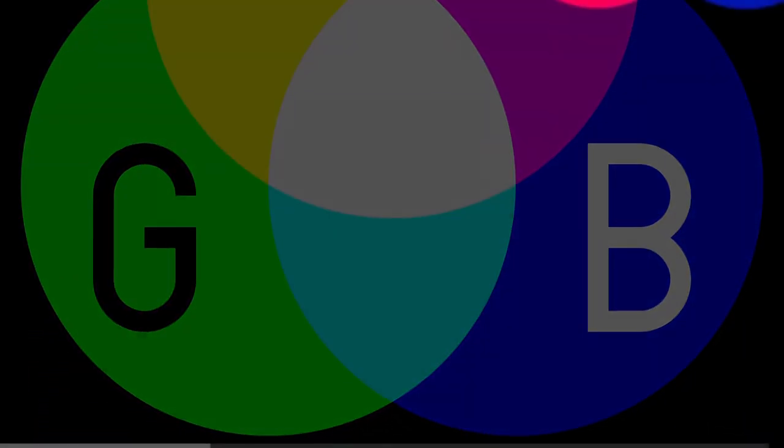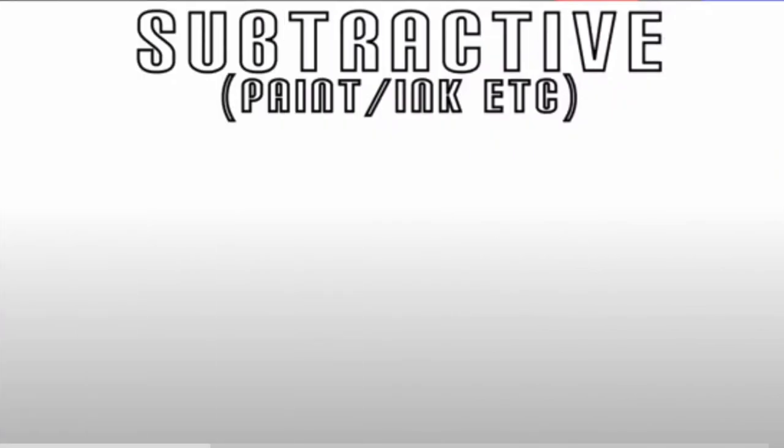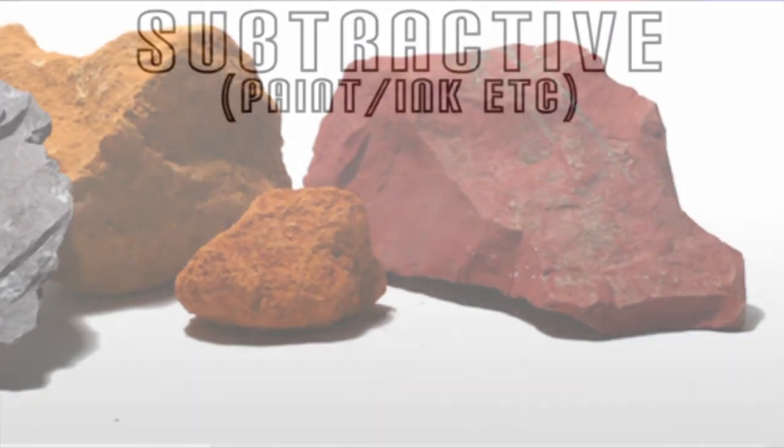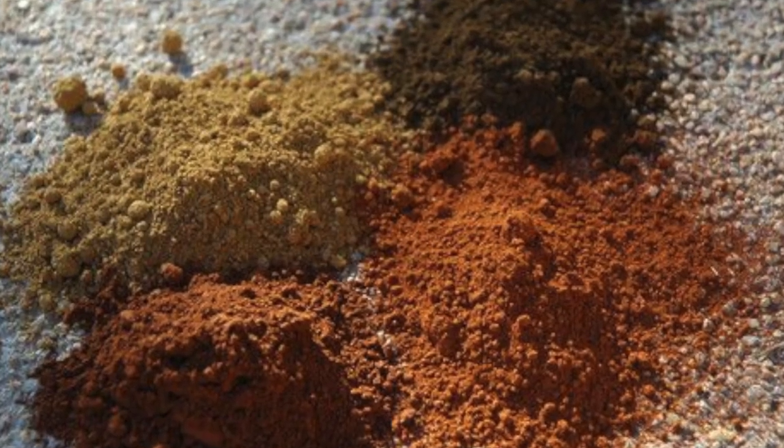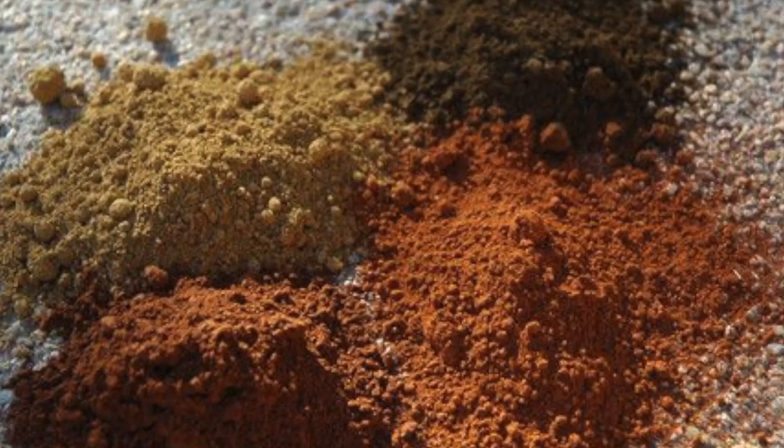Now let's talk about subtractive color. It's also about the light, but it's about subtracting the light. Subtractive color is what we find in pigment — things of the earth — when we mix them, as opposed to things of light as in additive color. But it's still about the light.